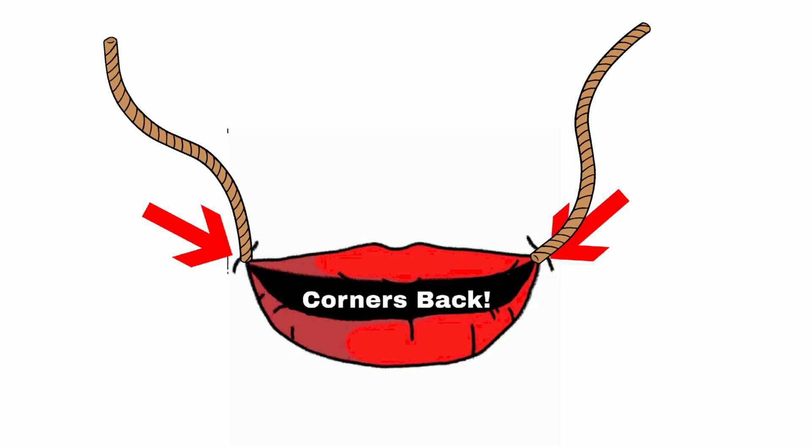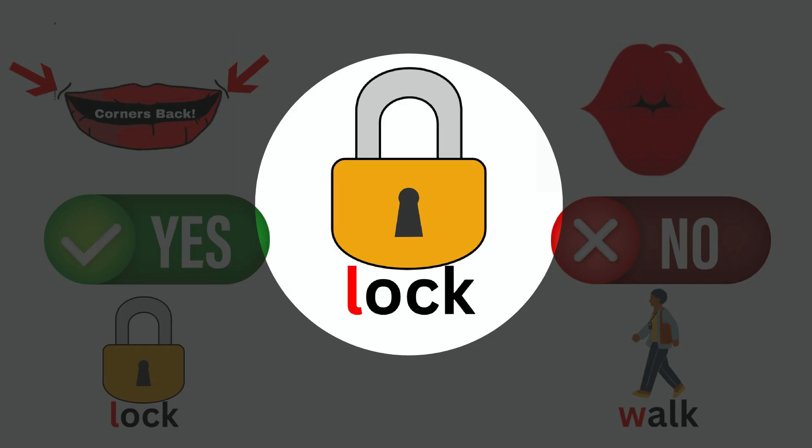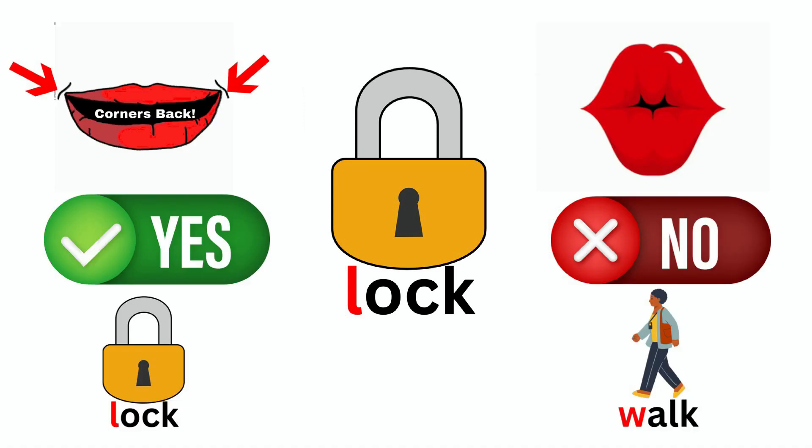It's important to remember to have the magical strings pull our lips backwards because if we don't, our lips might round like we are trying to pucker up and kiss a frog. When our lips round into a circle, our L sound turns into a W sound. For example, if I saw this picture and wanted to say what it was but I rounded my lips, it would sound like 'walk' instead of 'lock.'